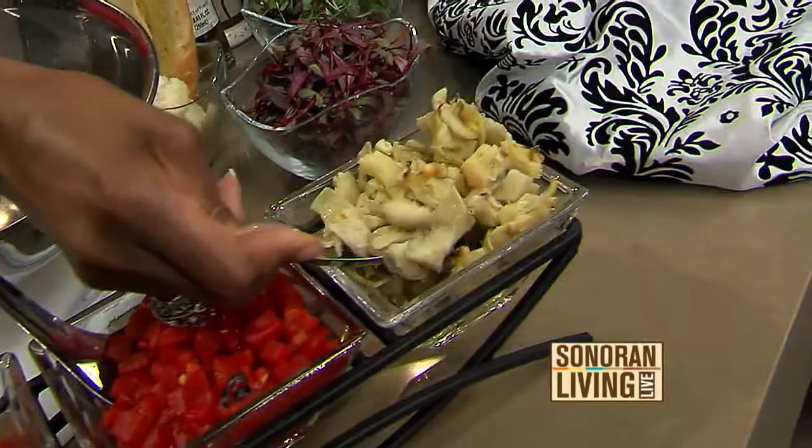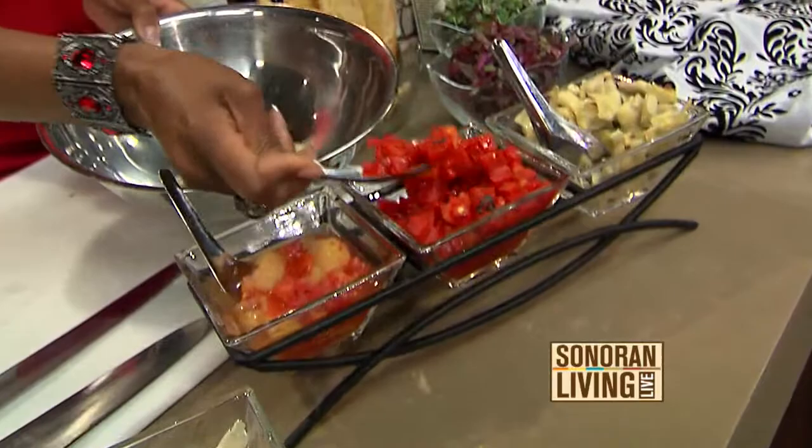On the far left, we have roasted artichokes. One scoop of each. And then next to it, roasted red bell peppers. I love bell peppers. And then right next to it is the roasted campari tomatoes.